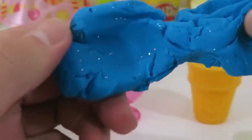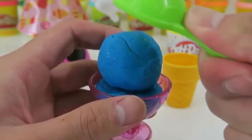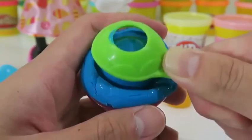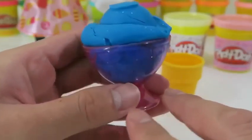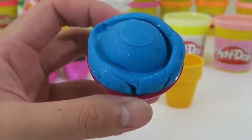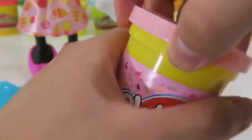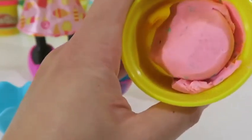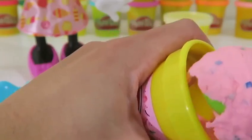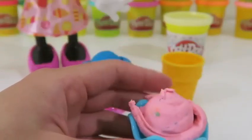I'll start off by making some blue sparkly ice cream. Look at that glitter! I'll pour it in here. This one's called Midnight Swirl. This looks really yummy. Let's make another one in this cup.